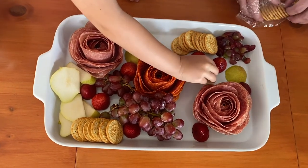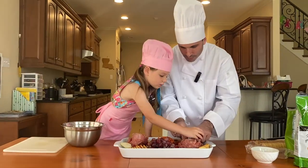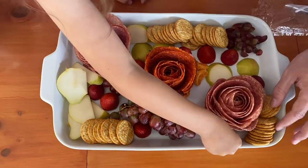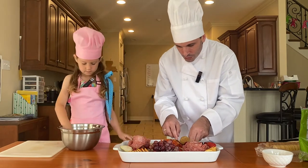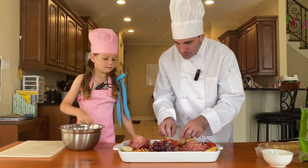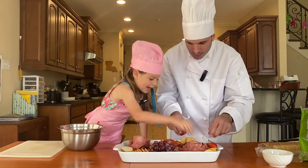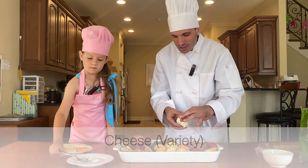We're going to scoot some things over because we've got a lot to put on this board. Just as the fruits of the Spirit are overflowing, our charcuterie board is overflowing with God's love manifested in our life. We have all of these wonderful fruits — we need to keep room because we still have the cheese to add. No more fruit — now we're putting in our cheese. We have some yummy goat cheese.